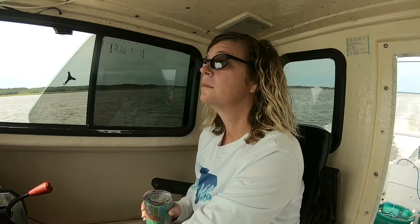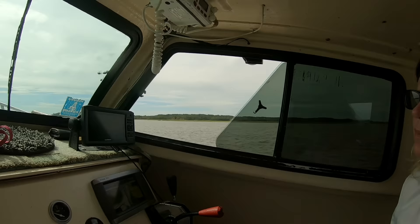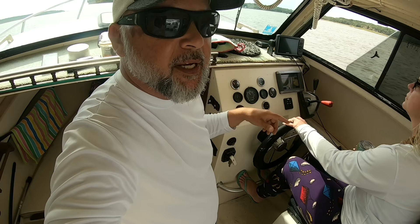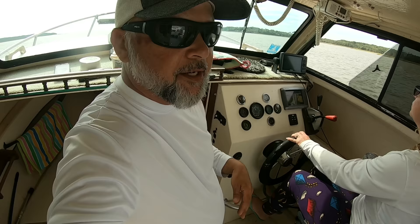How's it going, Cap? Chugging along, baby. We're running with the tide at about 14 miles per hour, attacking about 2200 RPMs with this 351 Mer Cruiser. We're really not trying to push the boat because we have a lot of weight on here and this is my baby. I'm trying to take care of it and just be easy with it.